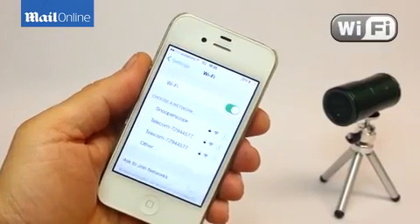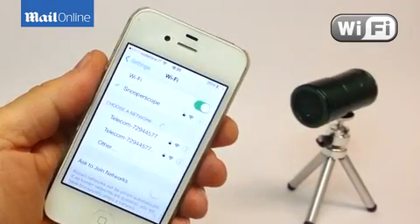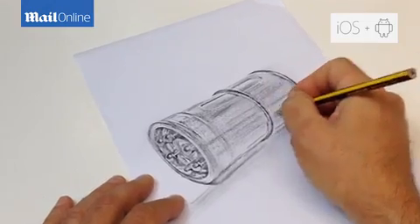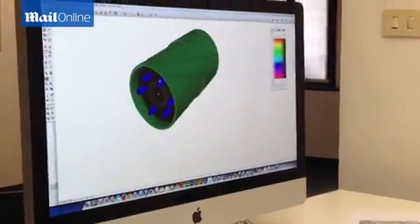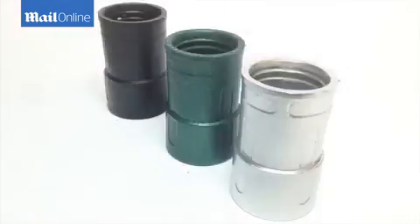Snooperscope runs through a Wi-Fi peer-to-peer connection, meaning it's protected with a secure video feed. Snooperscope works with both iOS and Android devices. We have working prototypes in our hands, and you can help us bring Snooperscope to the world by being the very first to own it and experiment with it.